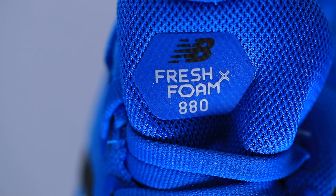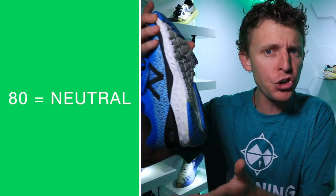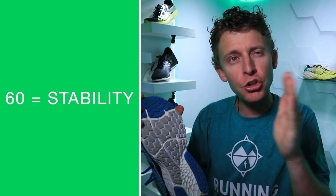Moving on to first impressions of the New Balance 880 V10. Remember the tip about the numbering system for New Balance? If a shoe ends in the numbers 8-0, that means it's a neutral shoe. Let's do the twist test — yeah, it's got some flex going on. And if a New Balance running shoe ends in 6-0, that means it's a stability shoe. There are varying degrees of stability in that lineup, but 8-0 at the end is neutral, 6-0 is stability.